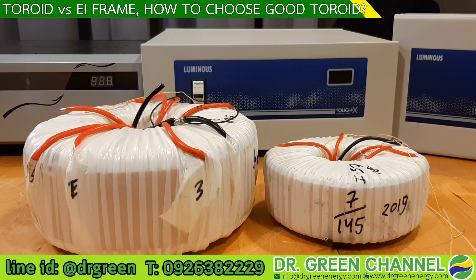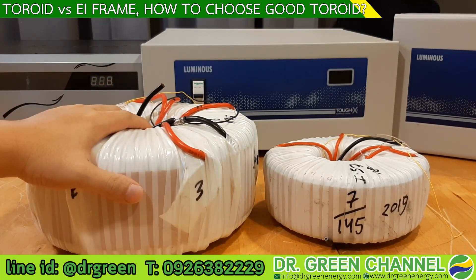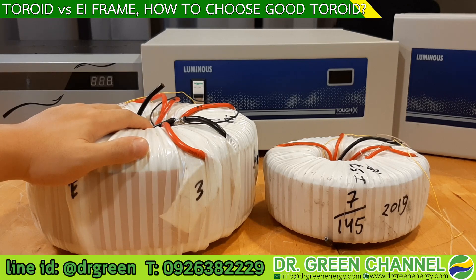Today you have learned the difference between the EI transformer and the toroid transformer, the benefits of each type, and how we bring the superior design from conventional transformers into our product — to give you very good performance and efficiency from the stabilizer.